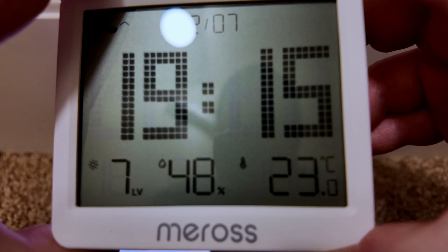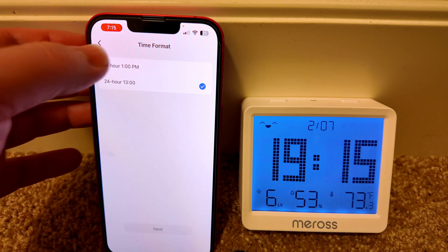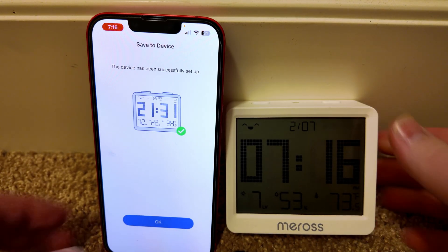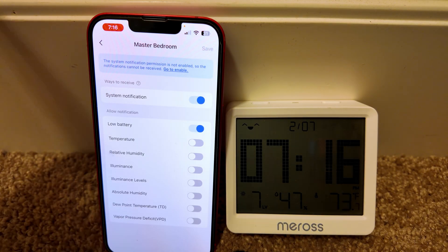Temperature unit: press the left and right button simultaneously once and the temperature on the device will switch accordingly. I want to go to Fahrenheit — let's try this. There we go! Time format: I like the 12-hour clock, so let's go ahead and do that. We've got to save it again and look at that — we're on the 12-hour time.